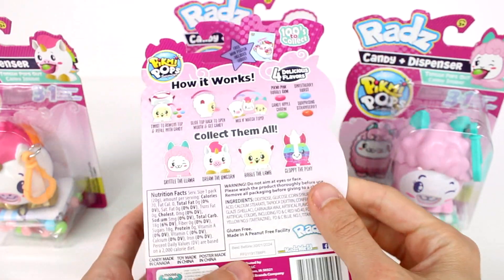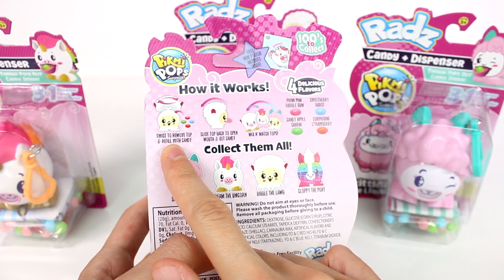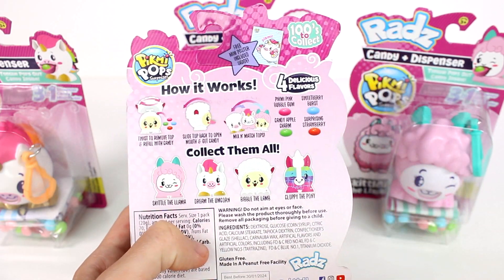If we turn this over, we can see all of the ones we can collect, which are all of the ones we have here today. Now how these work — we twist to remove their top and refill with candy. You can slide their top back and open the mouth to get the candy, which is so cool. You get a free mini poster inside as well.